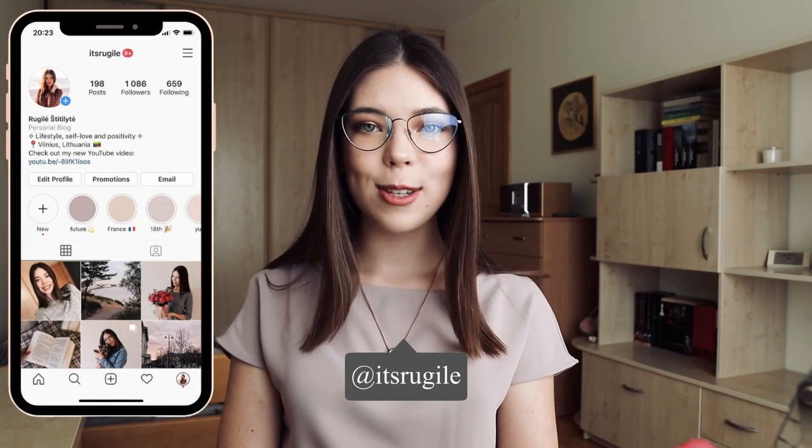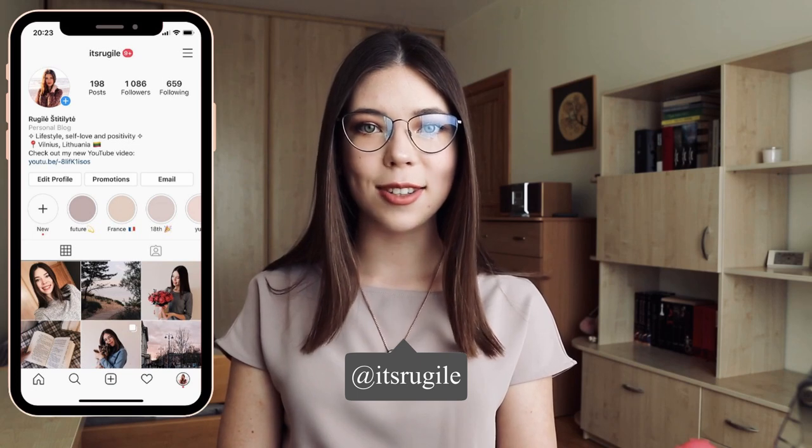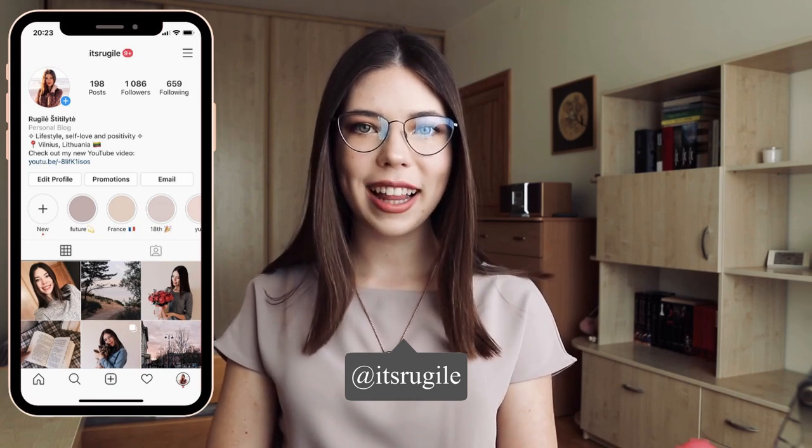Hi guys, my name is Rogelia and welcome or welcome back to my channel. For today's video I decided to do this pink makeup look tutorial and I will be using only drugstore products except my mascara. If you want to see how I created this makeup look then keep on watching.